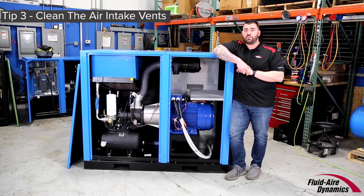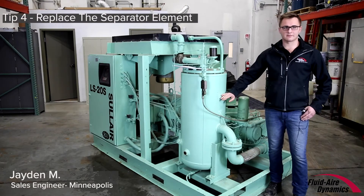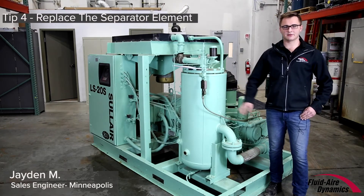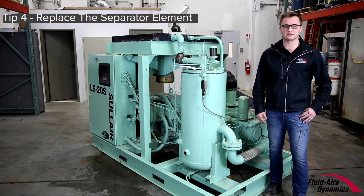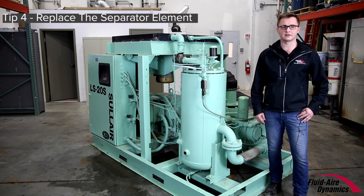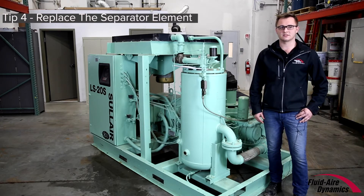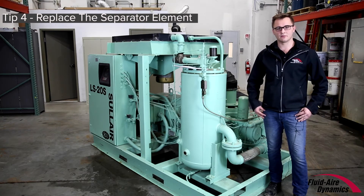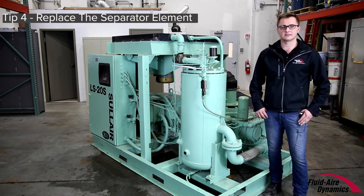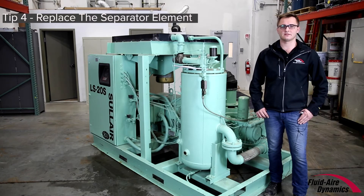Here we have the oil separator element. This typically needs to be replaced every two thousand to eight thousand hours of use, depending on the make and model of the compressor. It prevents excessive oil usage and build-up. Once it begins to clog up, you will typically see moisture and oil begin to build up downstream. Analysis has shown that compressor energy costs rise by one percent for each two PSI of separator pressure drop.